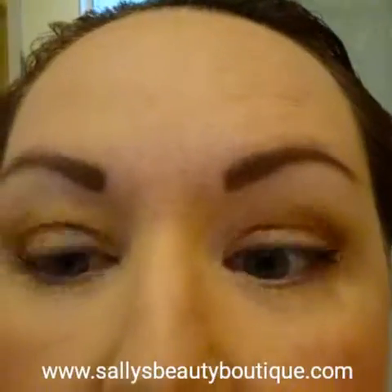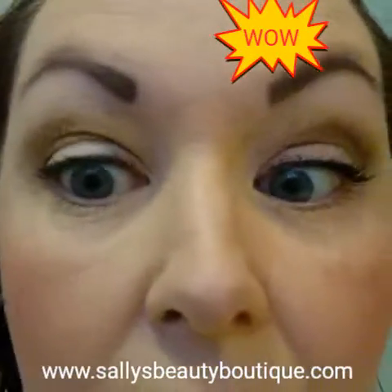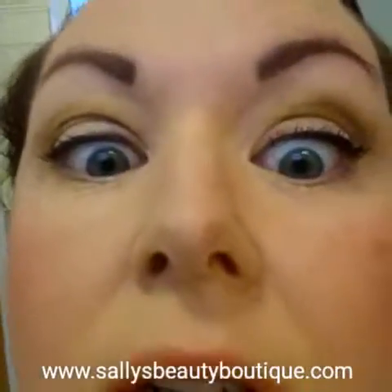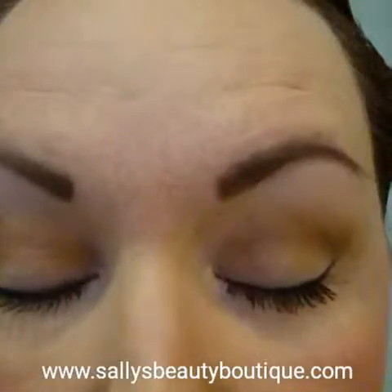So there we have it — Soap and Glory Thick and Fast versus our 3D Fiber Lash. That is a massive difference, just one coat. I don't think you can see it ever so well in here, but there we go. See you later, bye bye.